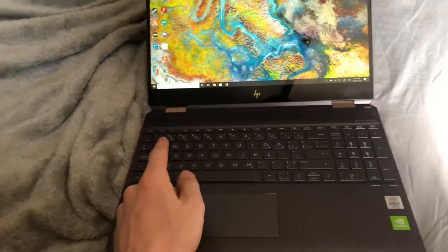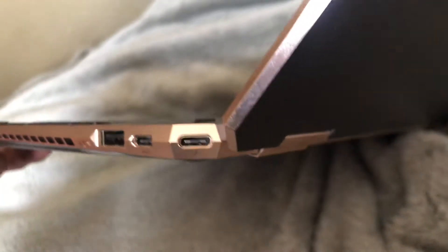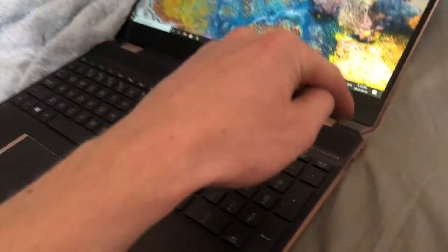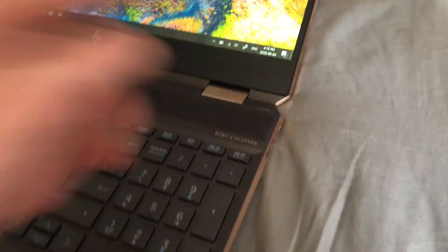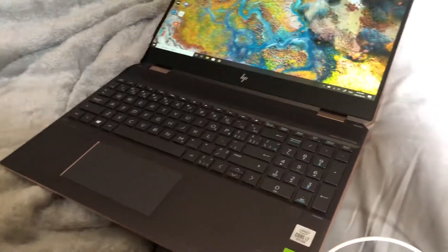I'm going to talk about an issue that I've just fixed on my 2019 HP Spectre 15T. On the side here you've got your two USB-C ports, and you've got your one USB-C port and then the Thunderbolt port, but they work the same. The issue I had is when I reset the PC, this USB-C would work, but the Thunderbolt would not. And then as soon as I plugged anything into the Thunderbolt port, this USB-C would just break as well.